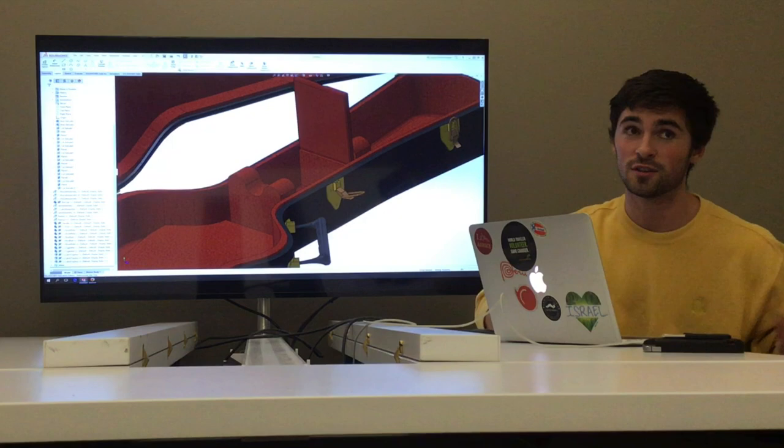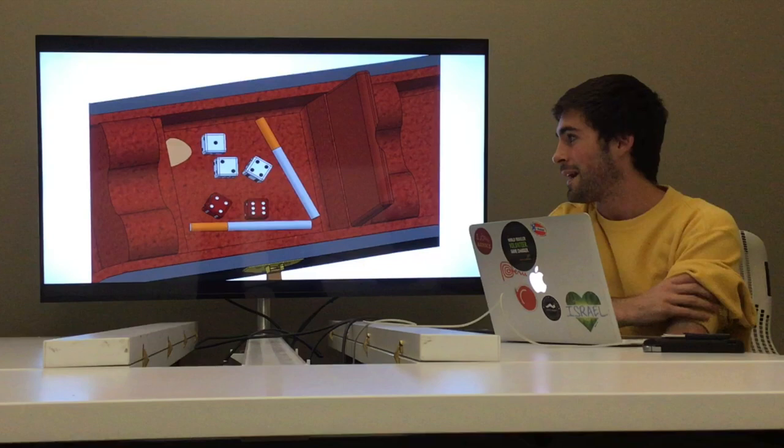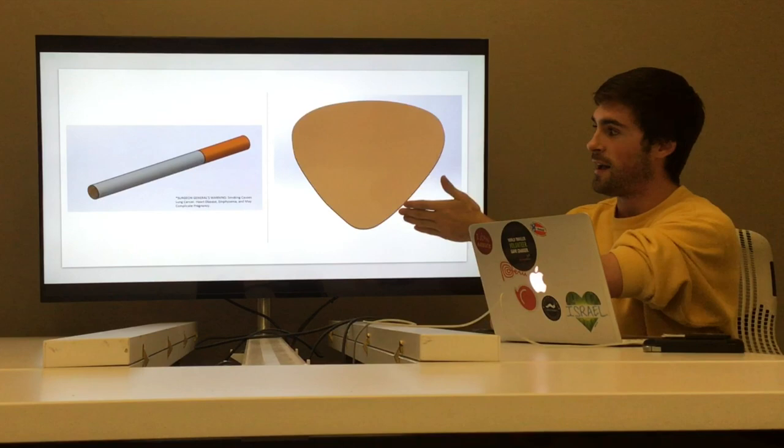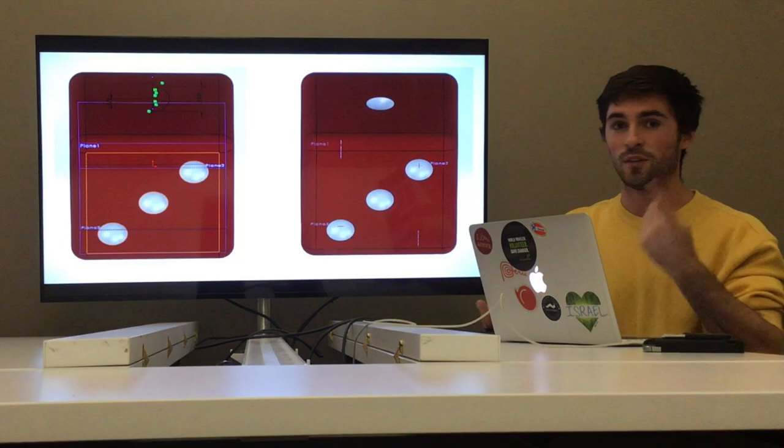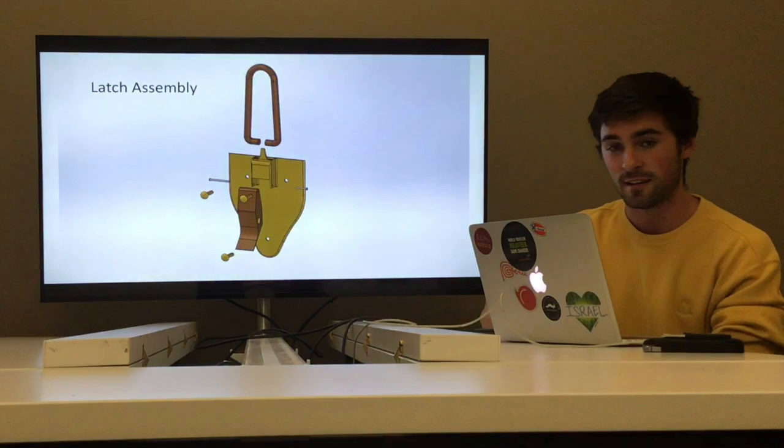I couldn't just leave the compartment empty, so I added some items a guitarist might have in their case. I added a guitar pick, a cigarette — warning, smoking kills — and some dice. The dice were actually a lot harder than I was expecting because I had to make so many planes. But once I did that, the revolved cuts ended up working out well, and I was able to do all the sides of the dice.